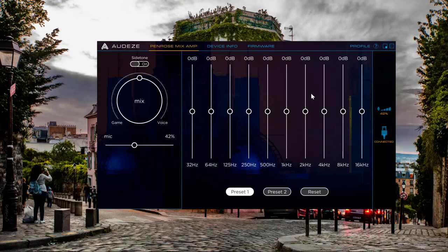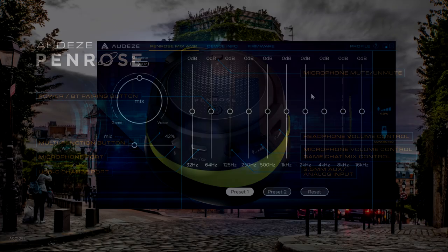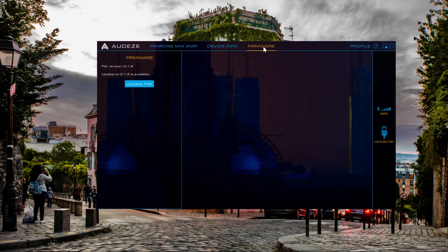Then you're going to want to plug in your Penrose headset via the USB-C connection on the bottom into your computer. You're also going to want to make sure that the USB dongle for Penrose is unplugged. Once you have your Penrose plugged in — and it doesn't need to be turned on — go over to the firmware tab.